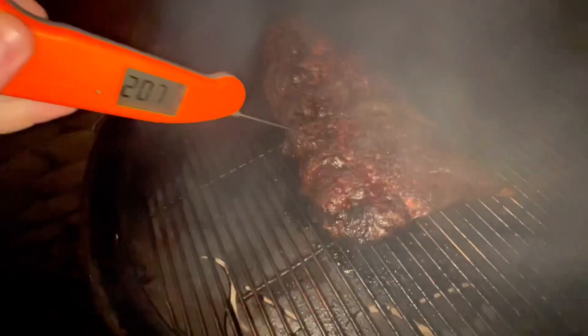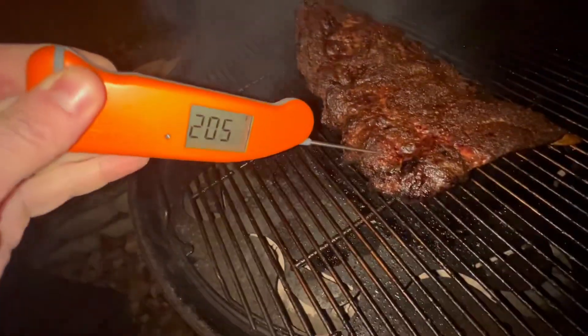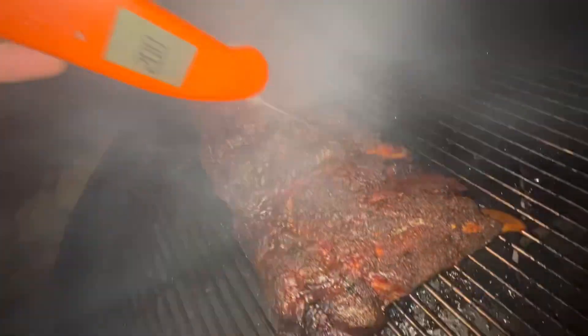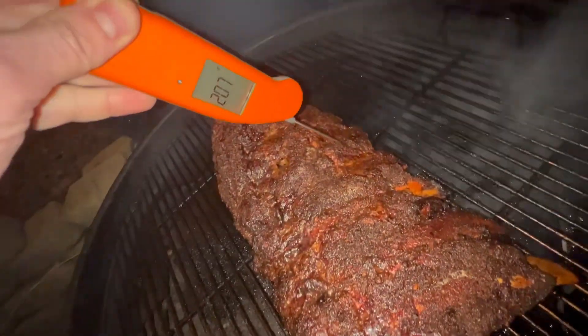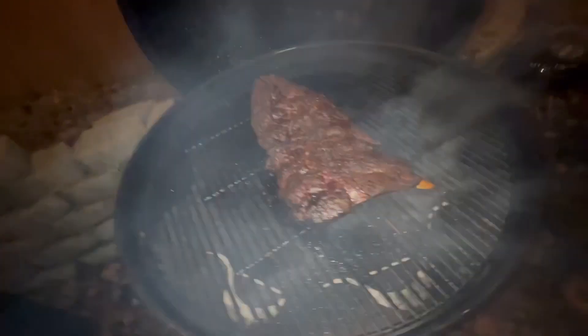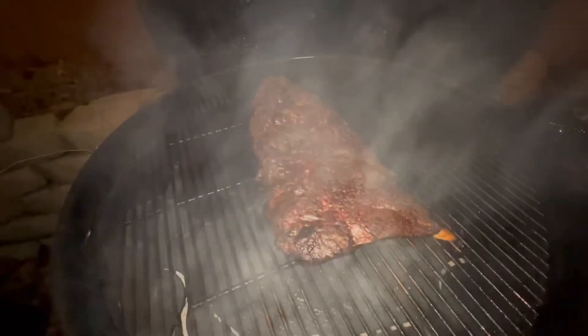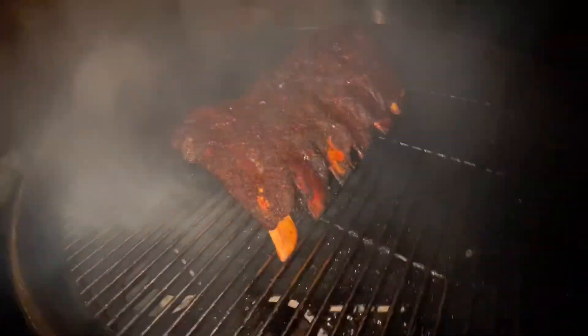208, 209, 210, 212 — we're done. I'm going to take these off but first I'll cut in and take a look. Checking a couple spots — 211, 212, yeah, pretty much 215. Overshot it a little bit; we usually like to take beef ribs off around 203–205. But these were very very fatty and I wanted to render that fat down because American Wagyu has tons of fat. Anyway, be right back.